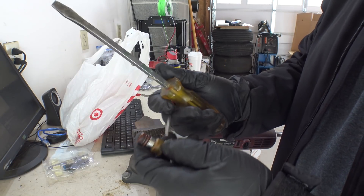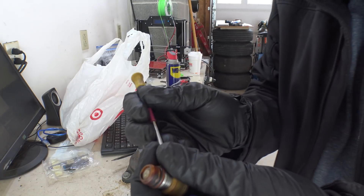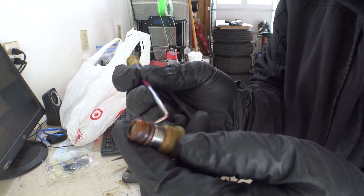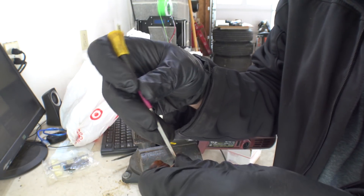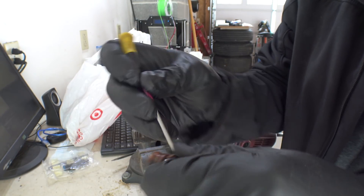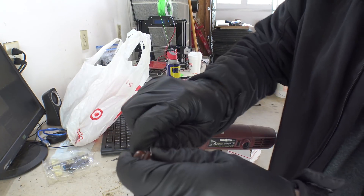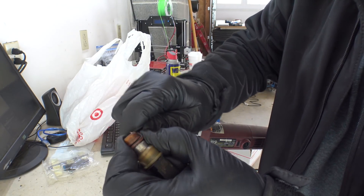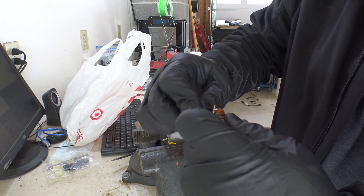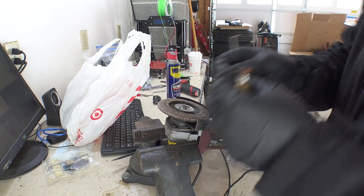First ones I'm going to do today is a set of Trailblazer injectors — not Trailblazer SS, but the inline 6-cylinder. I have 10 of them total and I'm curious to see what they flow. Also interesting, they are taller, so they would be like a direct drop-in for an LS1 intake, or the ones where you need the 60mm height. Just curious what these part numbers flow.